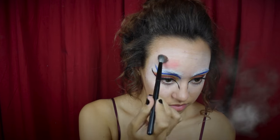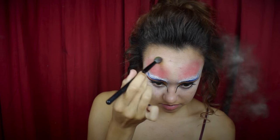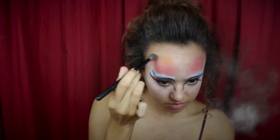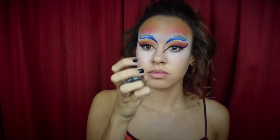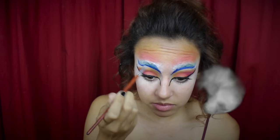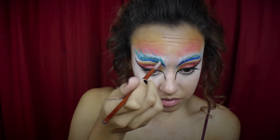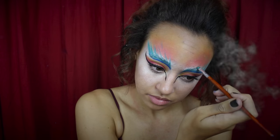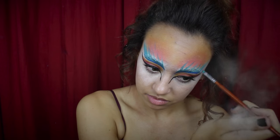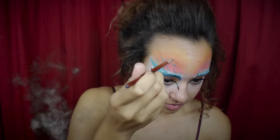Then we can move on to our forehead. I'm going to take a red eyeshadow and use that just above my eyebrows and blend it out to the top of my forehead. Then taking a yellow eyeshadow, I'm going to blend that on top just to fade it out a little bit better. Then using a NYX green gel eyeliner, I'm applying that on top of the blue line we made and blending it in with the blue, then feathering it upwards into the red and orange blended part on the forehead, using light strokes and brushing it upwards.